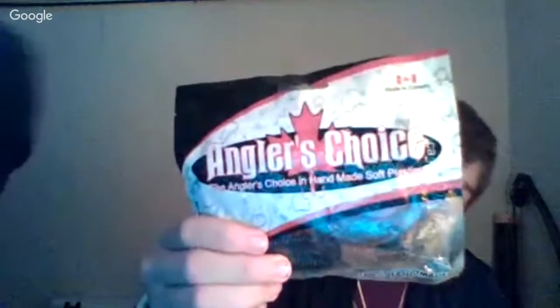This is my Angler's Choice Crawl. I put those on my jigs too. That's one there, and on my micro jigs I'll always carry those.